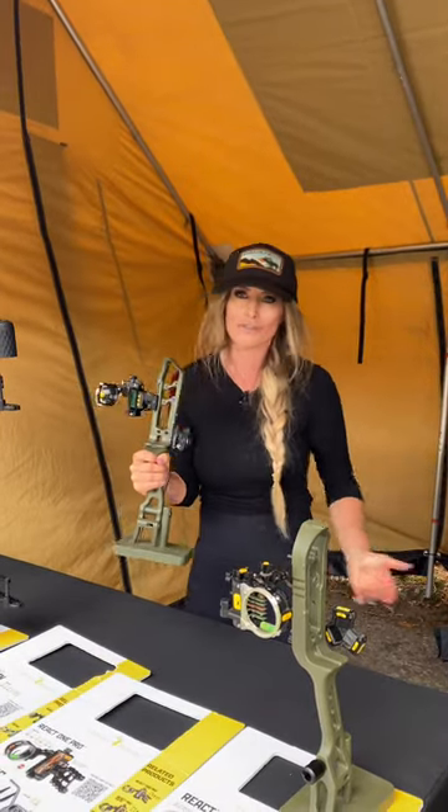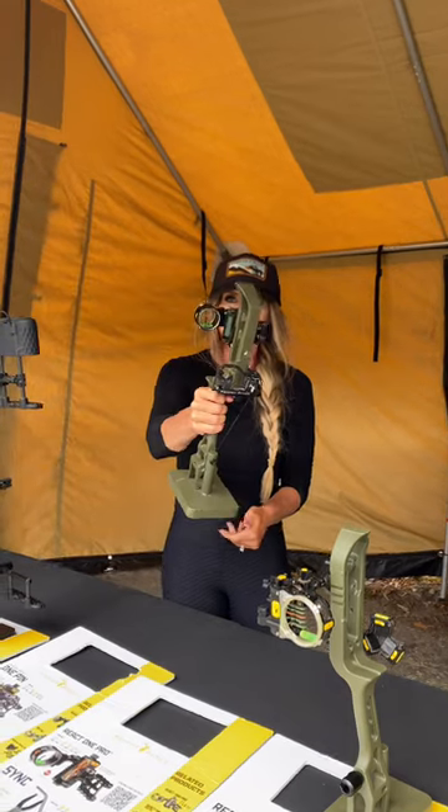So if you guys haven't checked out Digital React technology, I encourage you to do so right away — if it's legal in your state. If it's not, it still makes great fun for target practice. Digital React One — you guys get your hands on one.